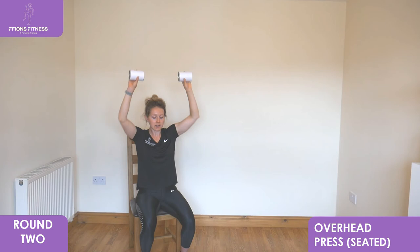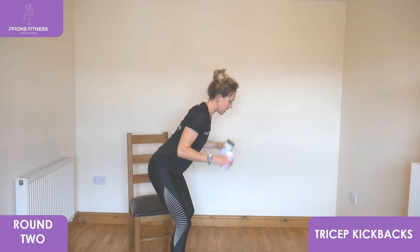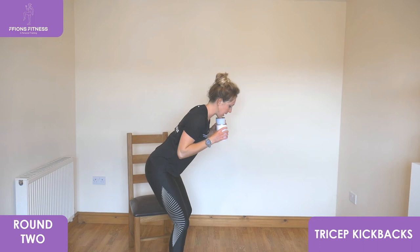We're going to go back into standing for tricep kickbacks next. Take it into standing, feet shoulder width apart, hips back, slight bend to the knees. Kick your arms as wide as you can behind and then pull back close into your shoulders. Keep looking low to the floor, keep that chest open wide, lower body is still, kick back as wide as you can with your arms.